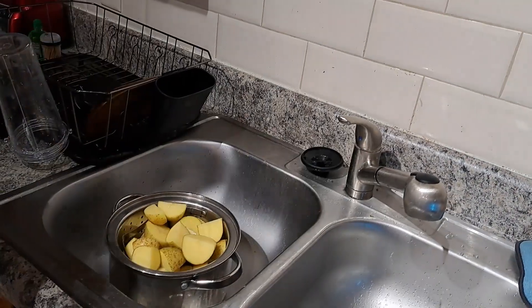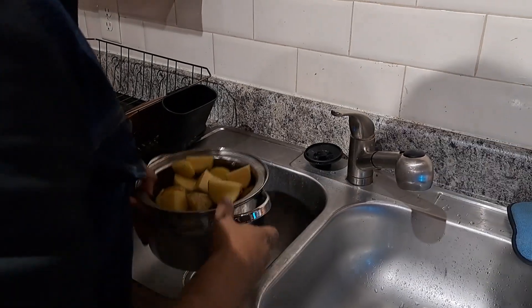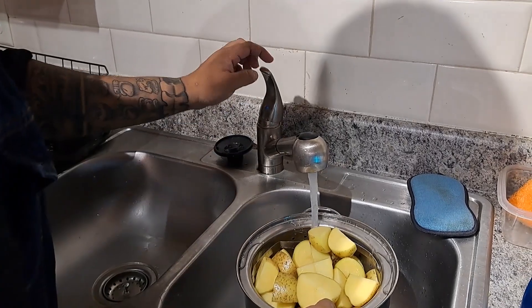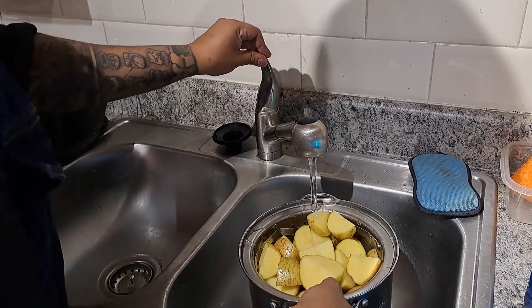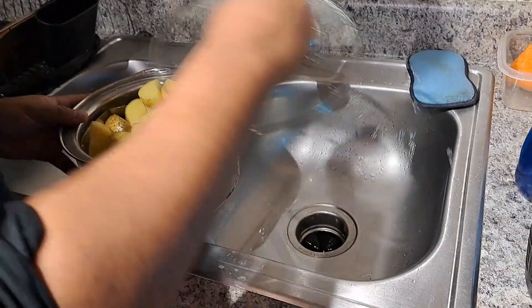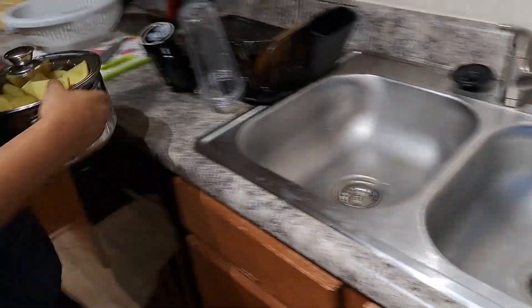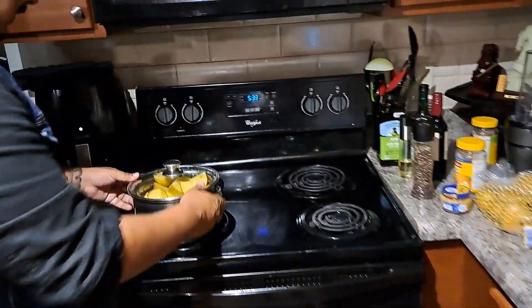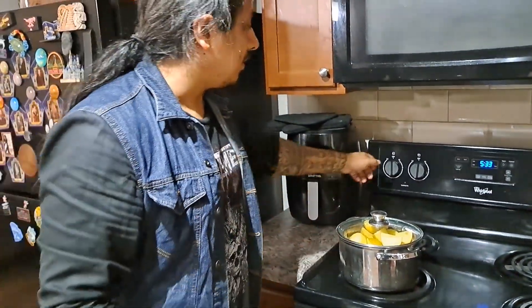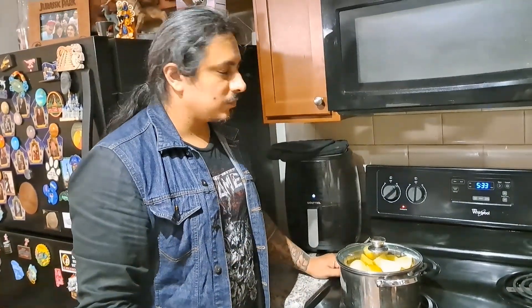Yeah, kind of. Let's fill it up with a little bit of water and we're going to just let it do its thing for 15 to 20 minutes. That's what the video said. In the meantime, we're going to chop an onion.